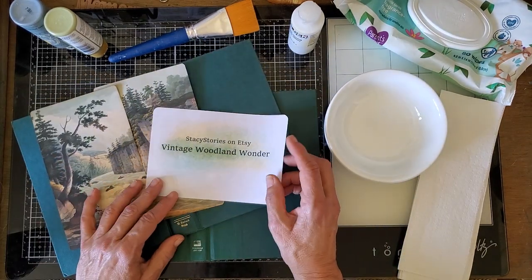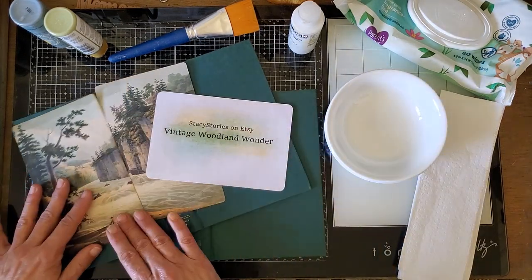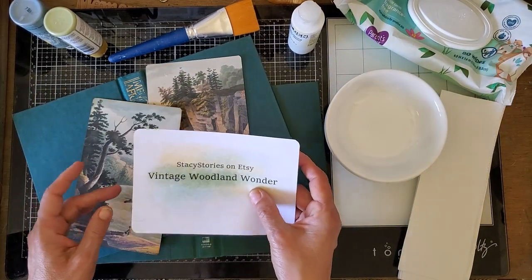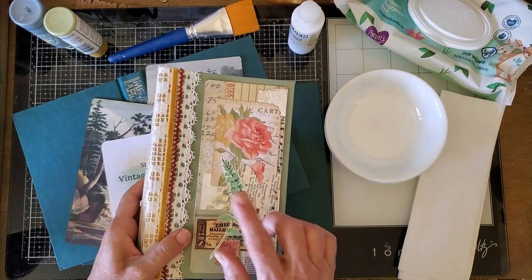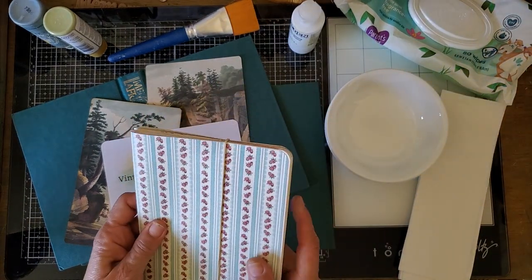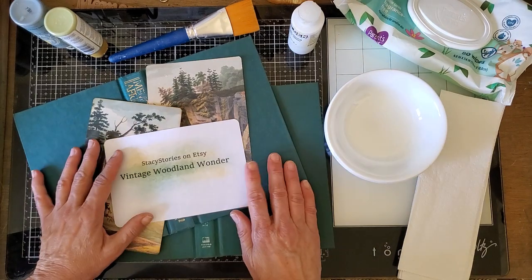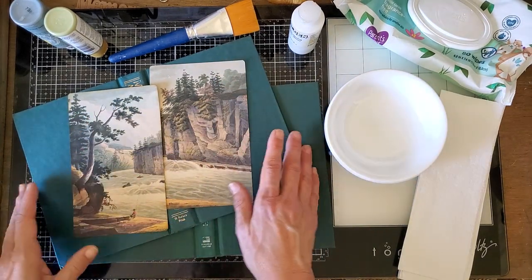I'm going to do two books because I want one to focus on fishing and the other to be less focused on fishing and more focused on vintage adventure in the backwoods. Thanks so much Stacy! I also have signatures prepared for another book that's kind of vintage - I'm going for a 1930s look - and I have to build a cover for those and cover it with fabric, so I'll film that too.